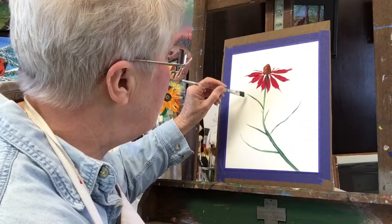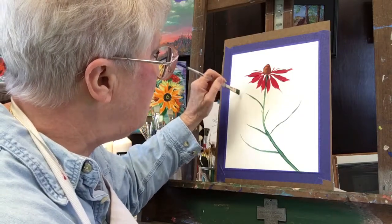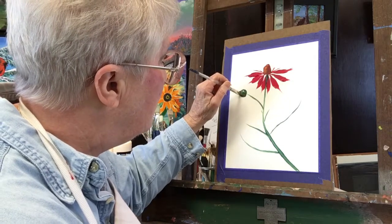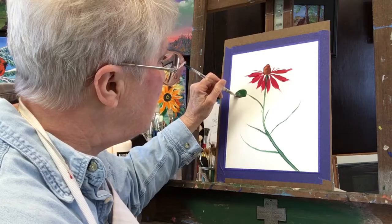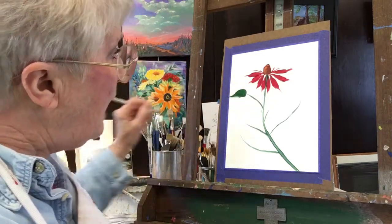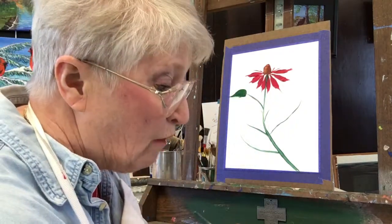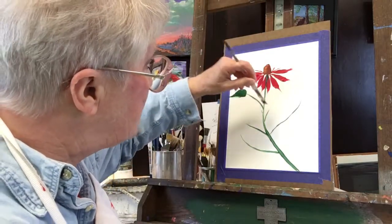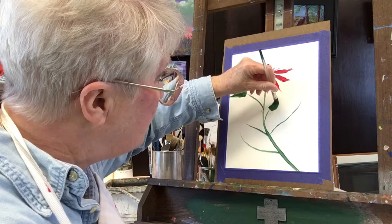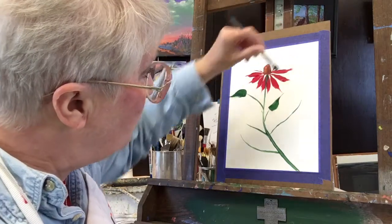Here comes an echinacea leaf. I'm perpendicular right there, pushing and twisting and pulling it back up to the point. As I lift it off the paper, I'm just trying to lift it off — not trying to stop. Push, twist, and it's back on that point, and I'm lifting it away from the paper.